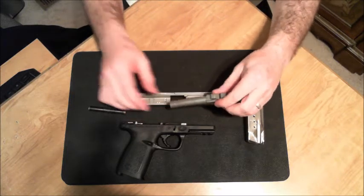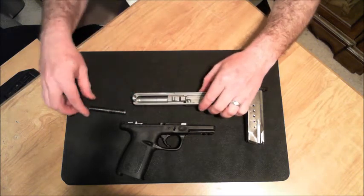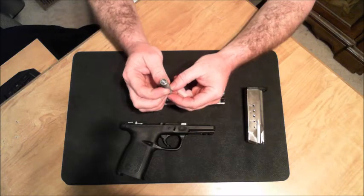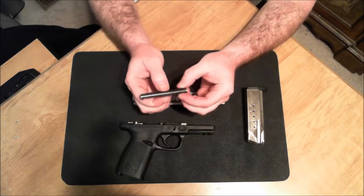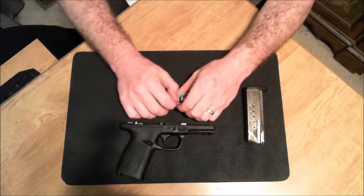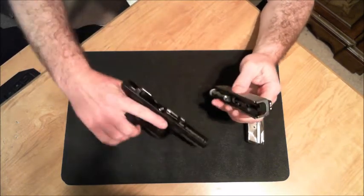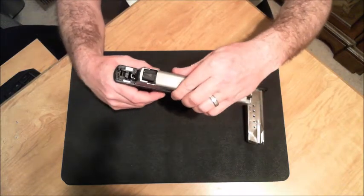Reassembly is exactly the same as disassembly, just reverse. The barrel inserts right here, goes back into place. The slide spring has a little dimpled front that you point toward the muzzle, and the slightly larger rear points toward the rear of the piece. We insert, press down, and reinsert.